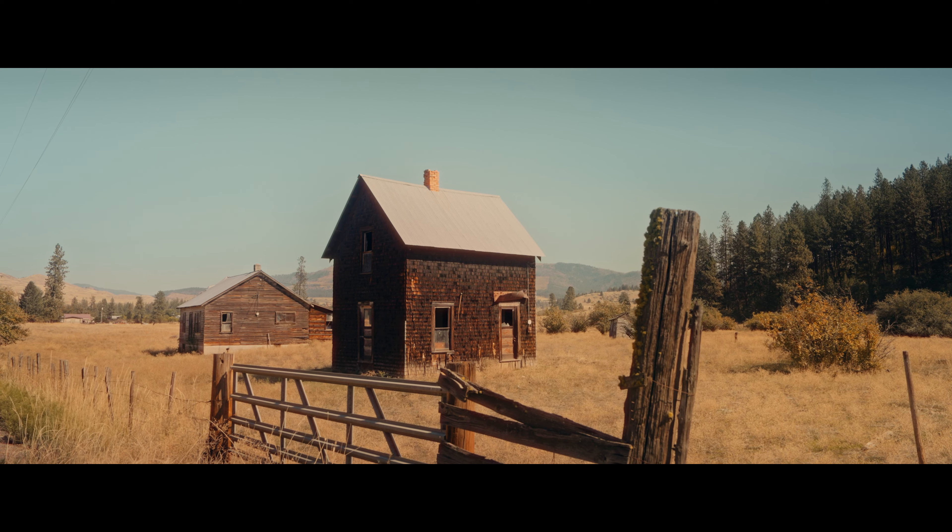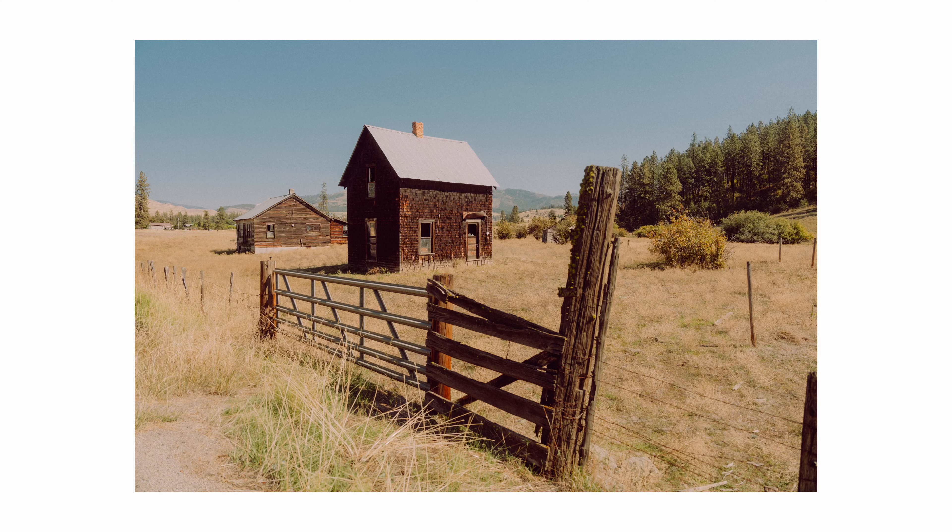On our way out of that town, I pulled over one last time — it was my last stop of the day — to shoot this really cool series of buildings that were out in the valley. This scene was a great representation to me, at least since my time living out here, of Eastern Washington in a nutshell.